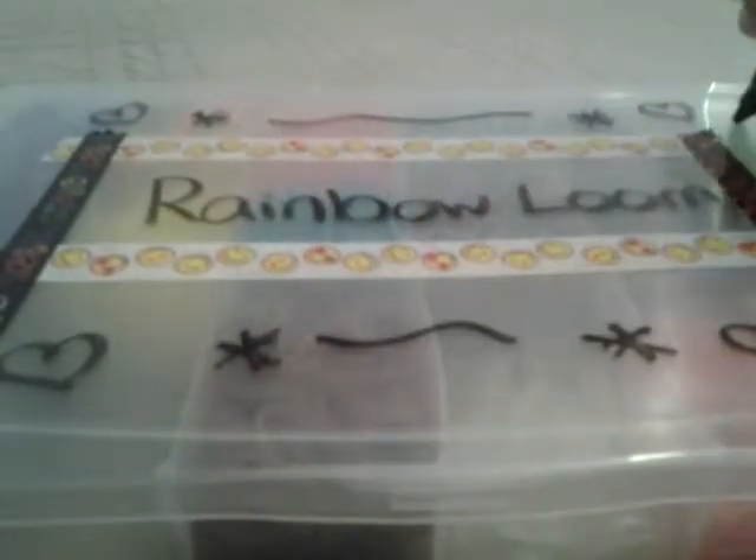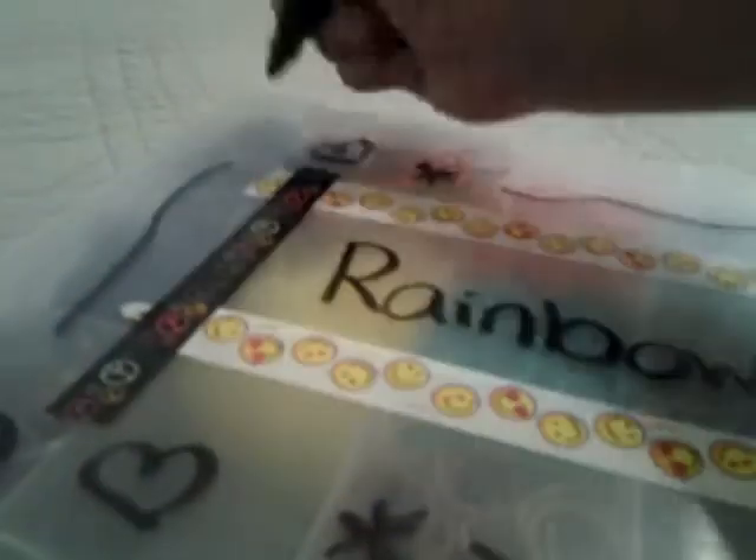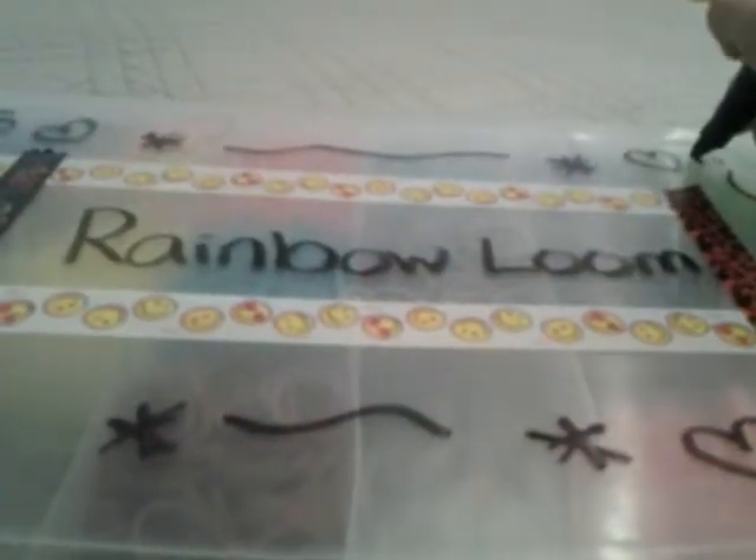If you are interested in the puffy paint stickers, please watch the video on Tutorials by A's channel. It's really cool and super simple — it looks really fun. So check that out if you're interested.